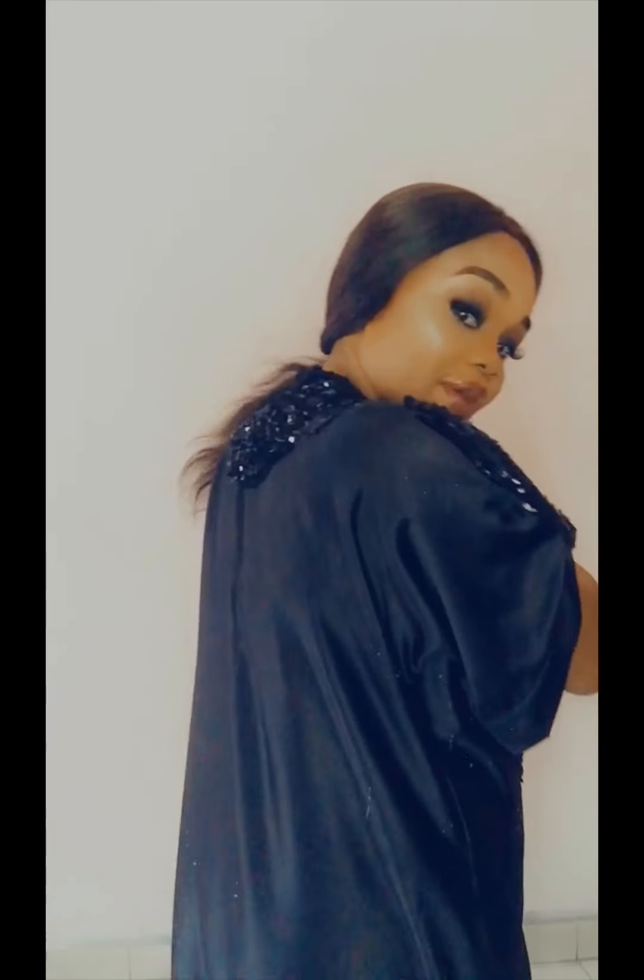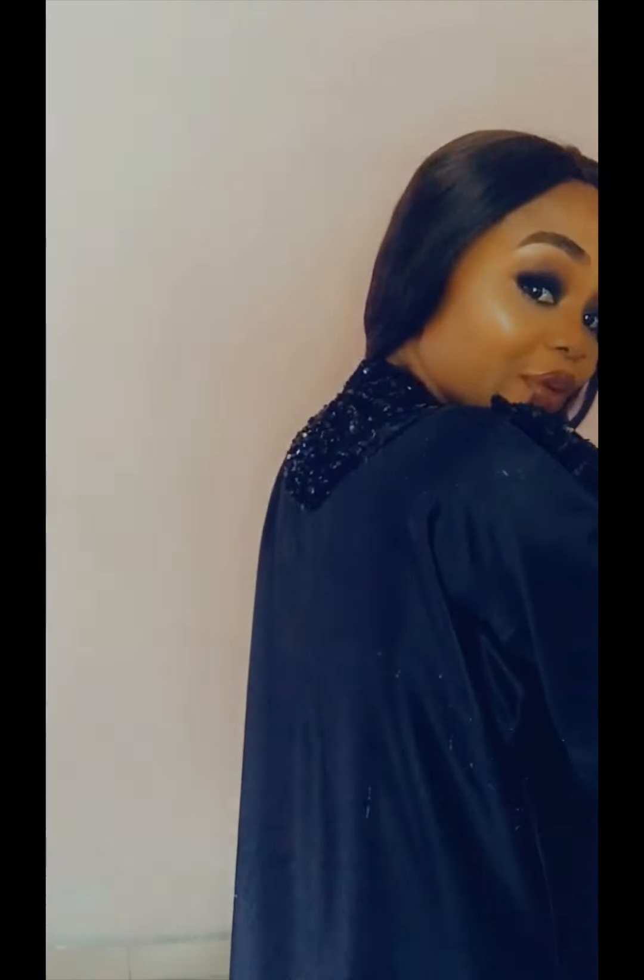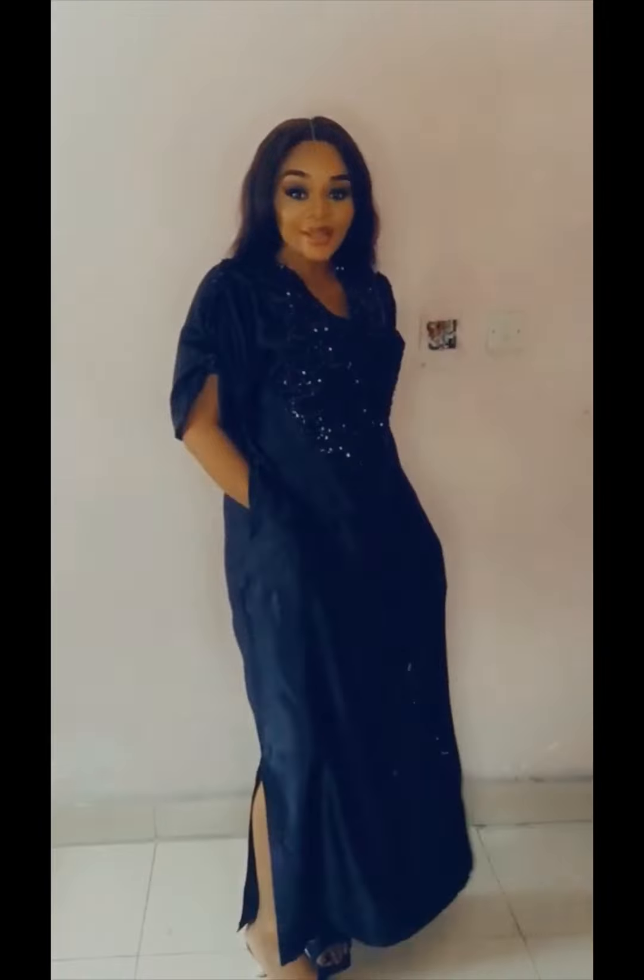Hi sweeties, how are you all doing today? In today's tutorial I'll be showing you how I cut and sew this gorgeous, beautiful, stylish booboo dress. I made this dress with two and a half yards of Duchess fabrics by sixty and a half yard of sequin fabrics. Make sure you watch this video to the end so that you grab every detail in this tutorial.